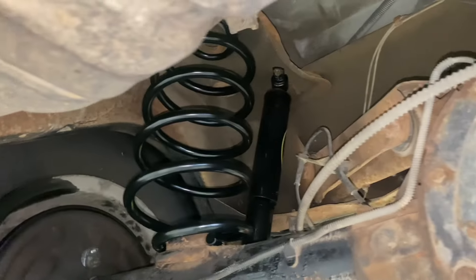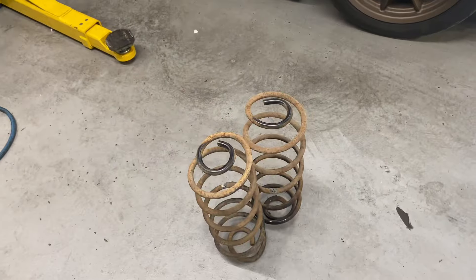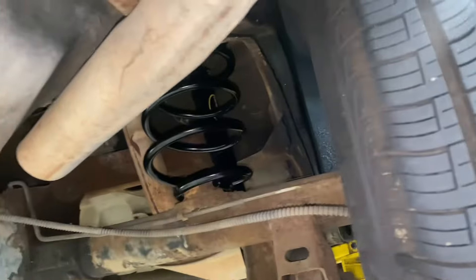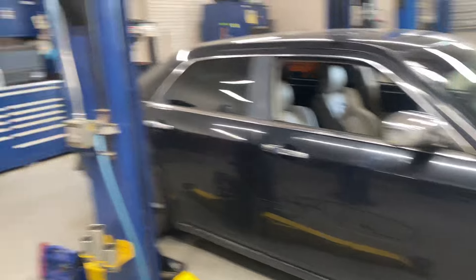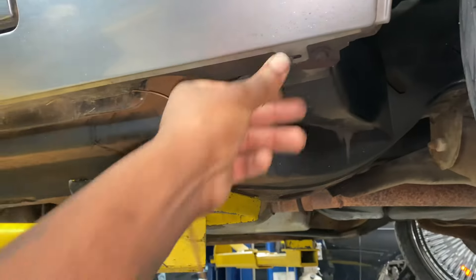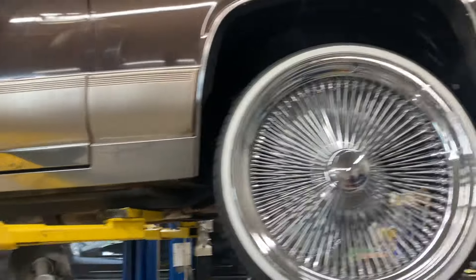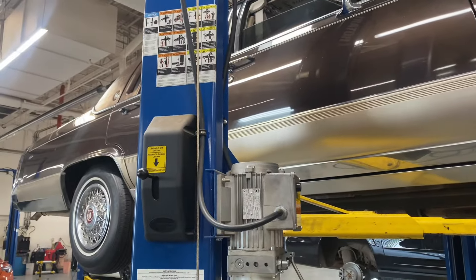I found out why these springs are shorter than the old ones — because these are constant rate and the old ones were variable rate. Variable rate springs actually move and change as you go up and down the road. We'll see how it rides with the constant rate spring on there.